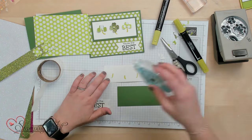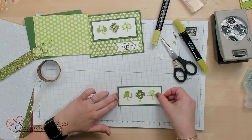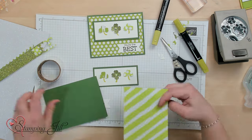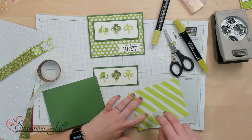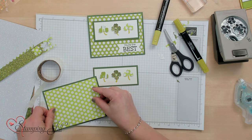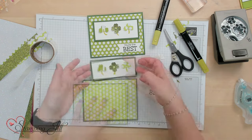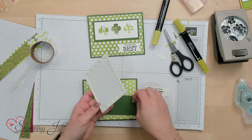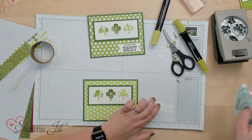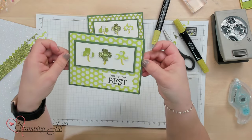Let's put our card together. Using Stamp and Seal, we'll attach that to this Garden Green card stock. Then we'll put Designer Series Paper on the back here — this is Parakeet Party Designer Series Paper from the InColor Designer Series Paper pack. Then let's put some dimensionals on the back here to pop that up. Make sure we leave room on the bottom for our saying, 'you're the best.' And there you have a St. Patrick's themed card.